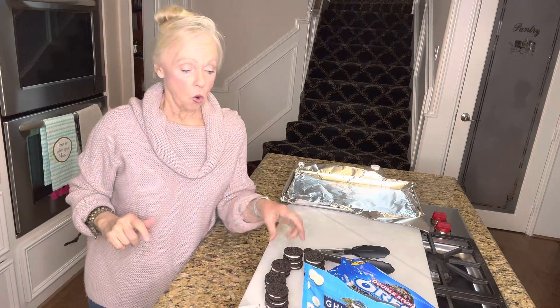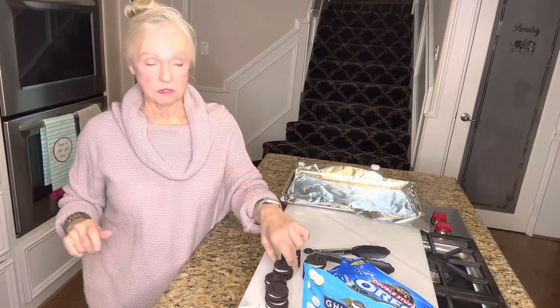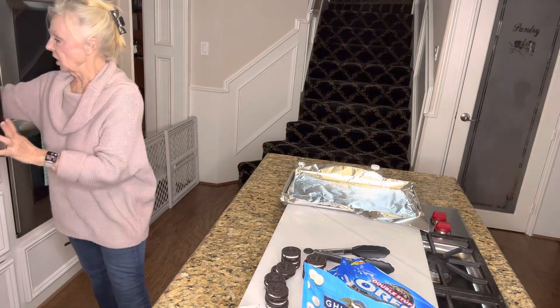Hi guys, so today we're going to do some black and whites. These are double stuffed Oreos and white chocolate.